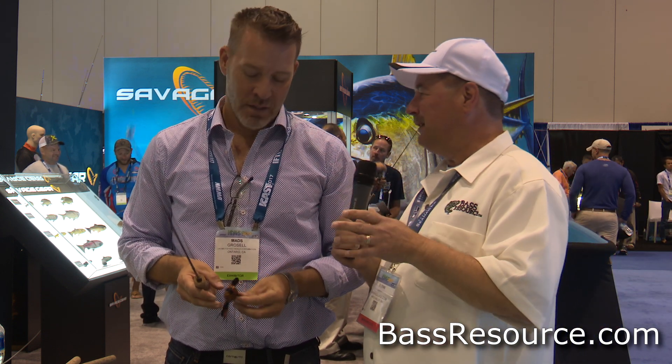Hey folks, Glenn May here with BatsResource.com and I'm here with Mads at the Savage Gear booth with some brand new stuff. What do you got for us, Mads? I got some pretty crazy stuff this year.